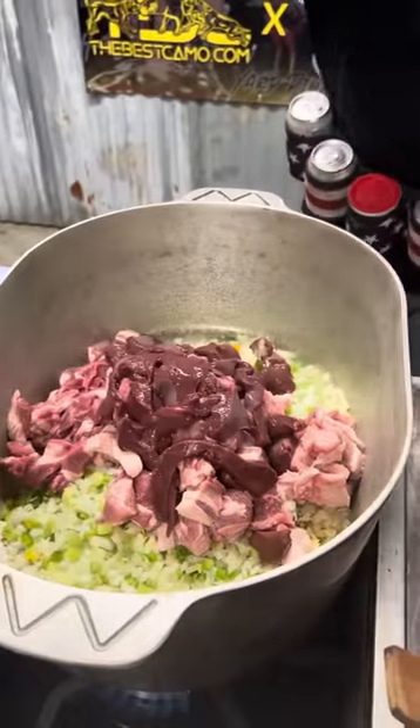Don't forget the liver, dude. It ain't boudin if it ain't got that liver. Put that in there.